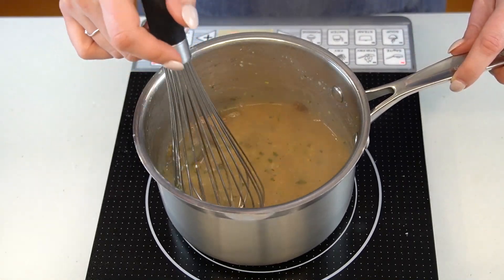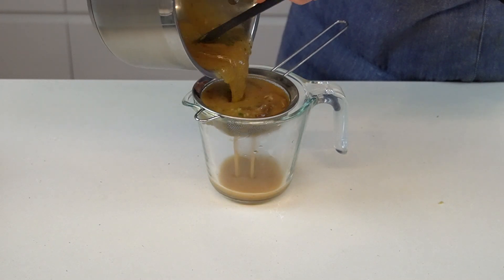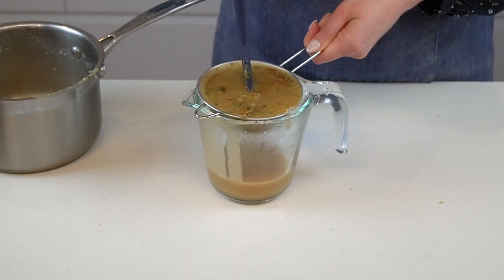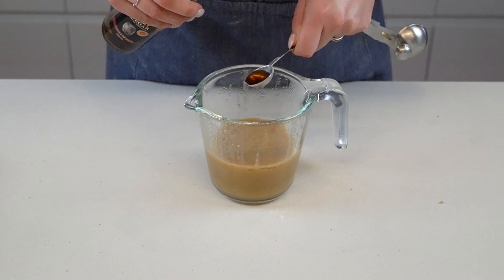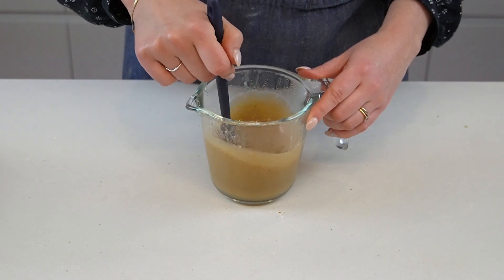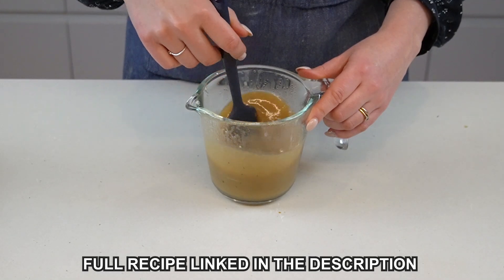Once you've reached this stage, set a fine mesh sieve over a heatproof bowl and pour the gravy through the sieve — I'm just using the same jug I soaked the mushrooms in. Make sure to go slowly so as not to spill anything. Discard the solids and stir in a splash of sherry vinegar for a bit of added acidity. Taste the gravy and adjust for seasoning, adding a little more salt or pepper if necessary.